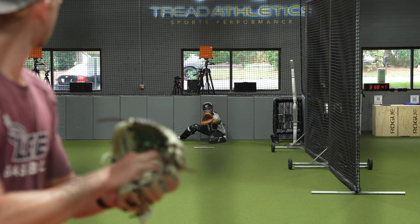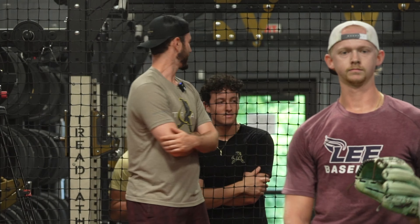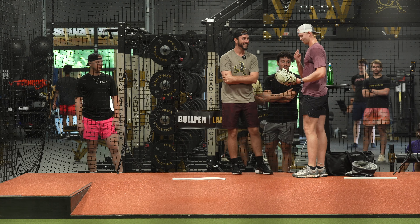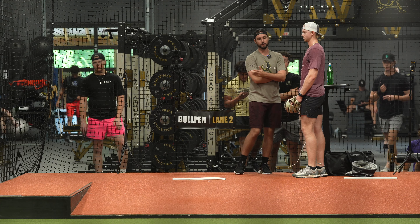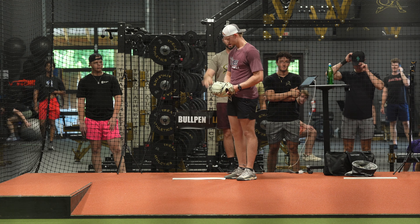Do another one. You're just getting down and thinking about it. When you're throwing it, how much are you thinking about it? I can see it. Take a second, take your breath, find your grip, get up there and just throw it down the middle. Don't try to manipulate it. Throw it.